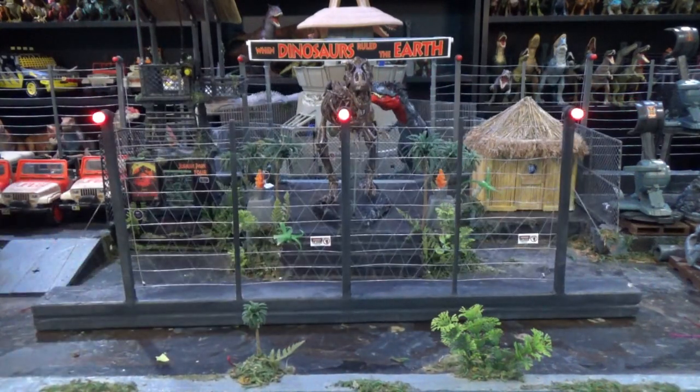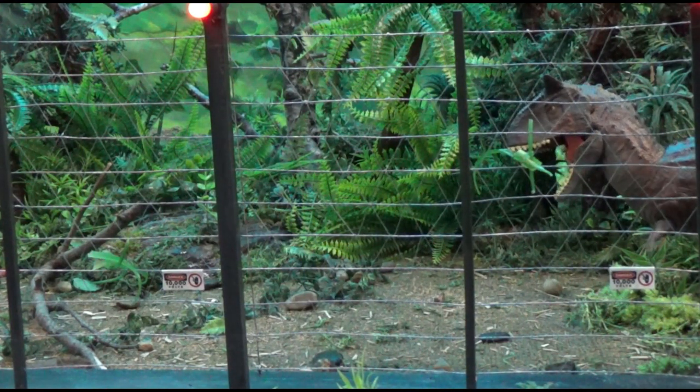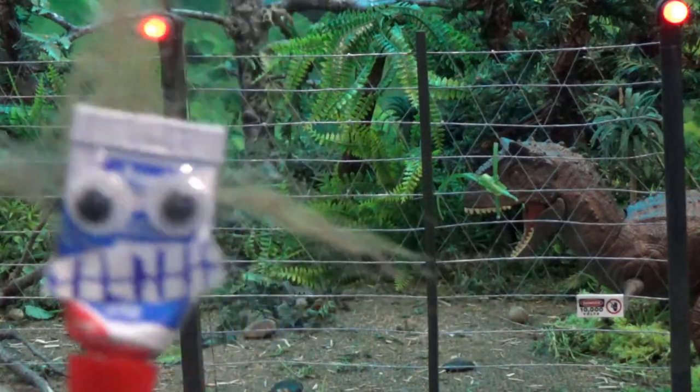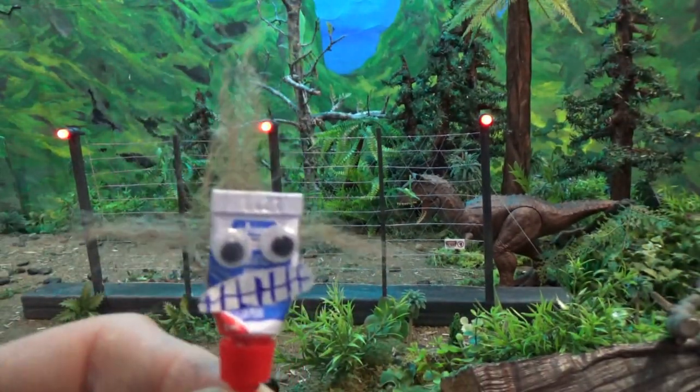Your very own Jurassic Park electrified fence! They said not to worry — they said there are miles of fence all across the island. Well, there's only about 20 feet here. That's crazy.